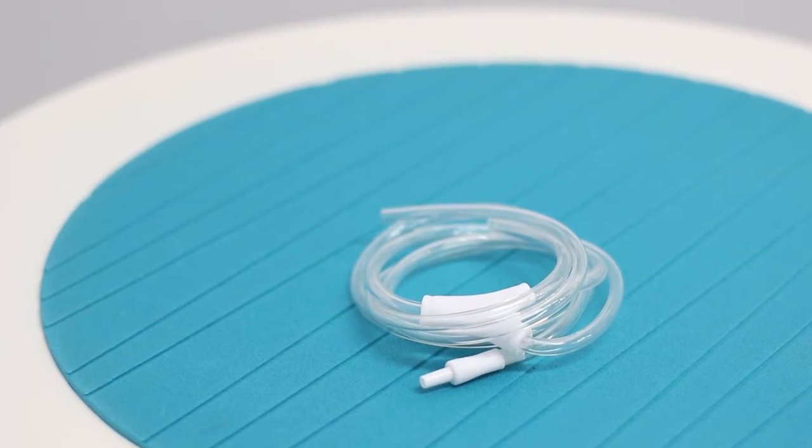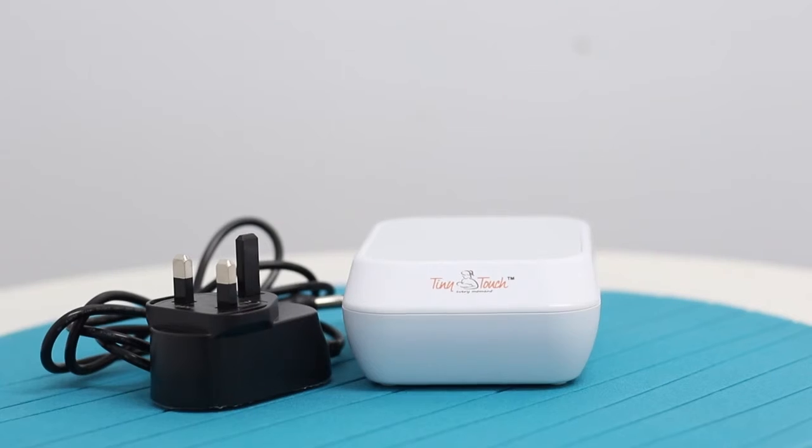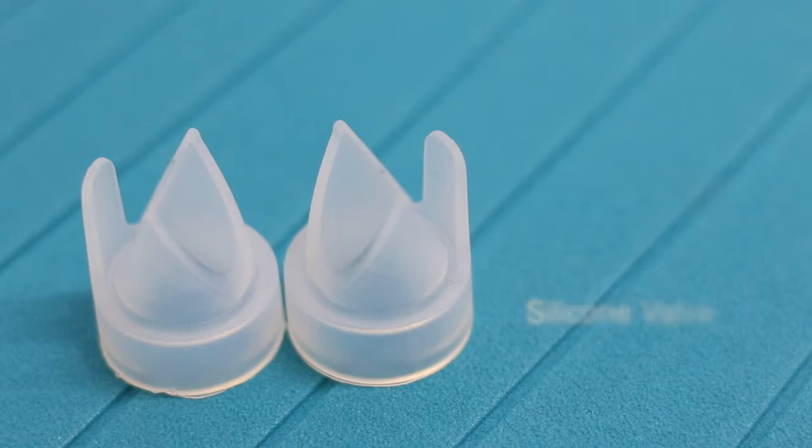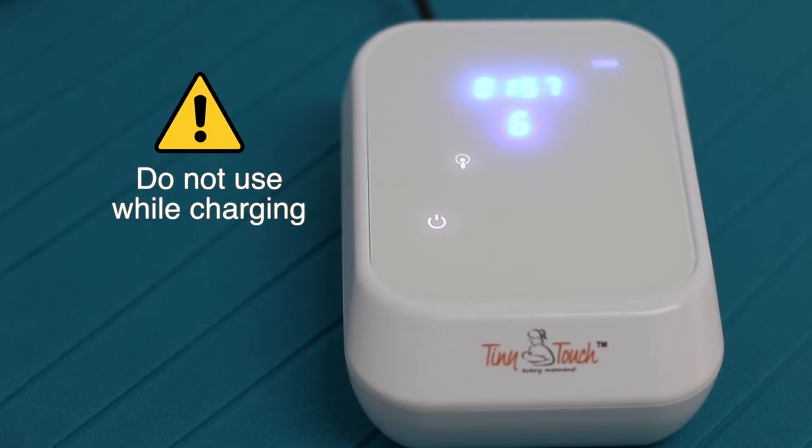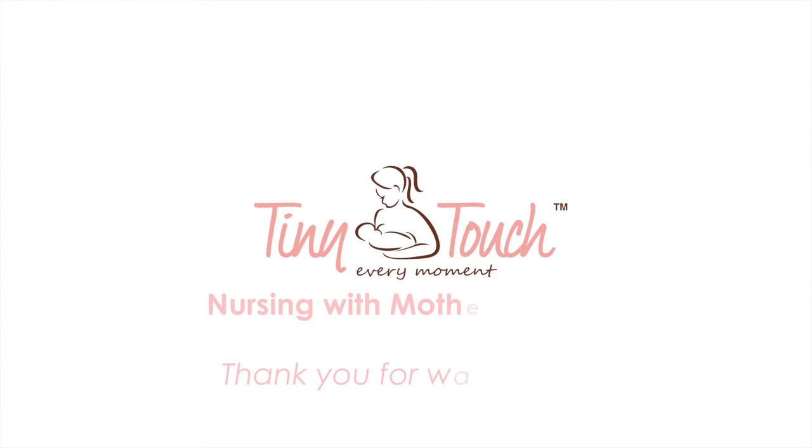Please note that the tubing and adapter should not be washed. Make sure the silicon valve has no visible gap. Use only the original supplied power adapter in the breast pump set. Do not use the main pump unit while charging.